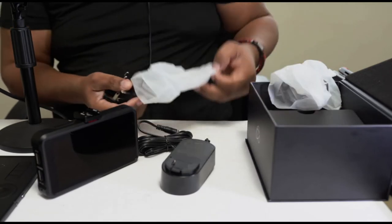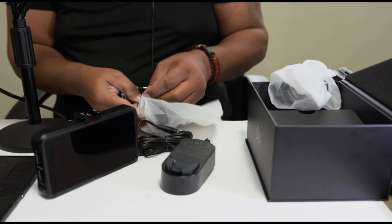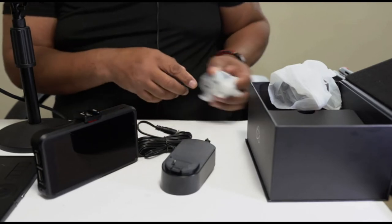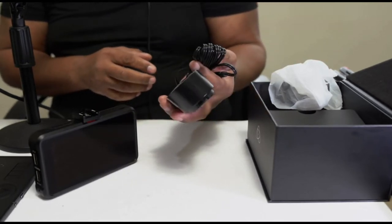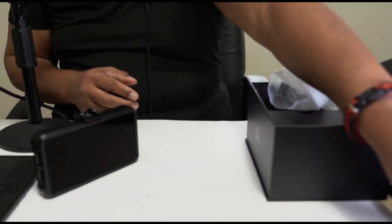In my case, I don't really use a lot of these plugs. I rarely plug the unit itself into the wall, so that's not a big thing for me. But just having that in the box is very reassuring — it's something that I might need in the future.